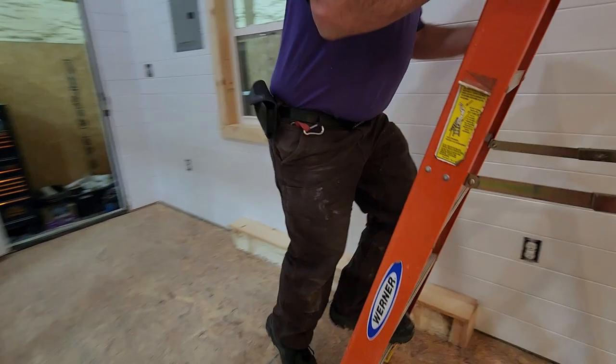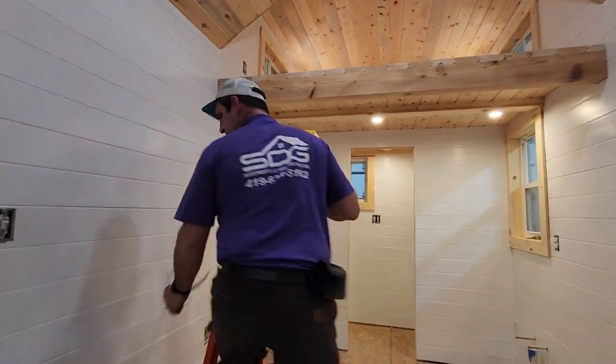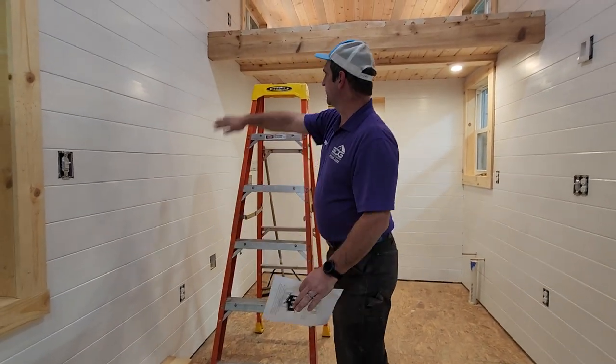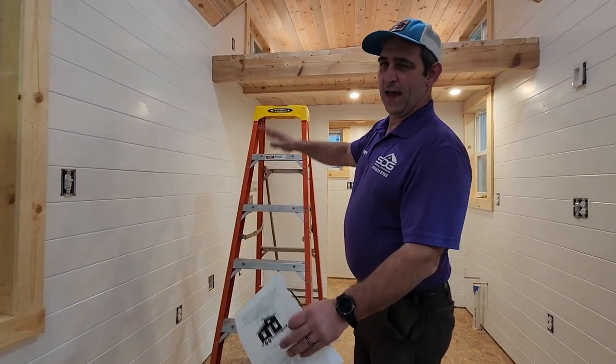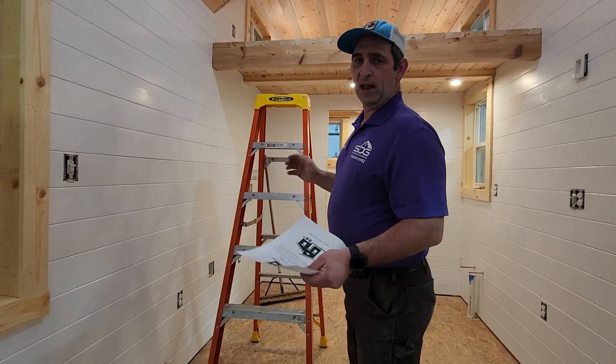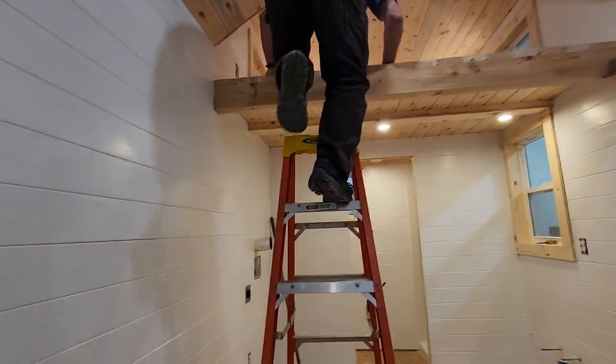Let's show the upstairs. As you come up here, we have a three-way switch for the upstairs. We're going to be building a set of steps here with storage underneath — either that or we'll go with a ladder. I haven't decided yet. We want to utilize all the space so that people can use it for their best interest.